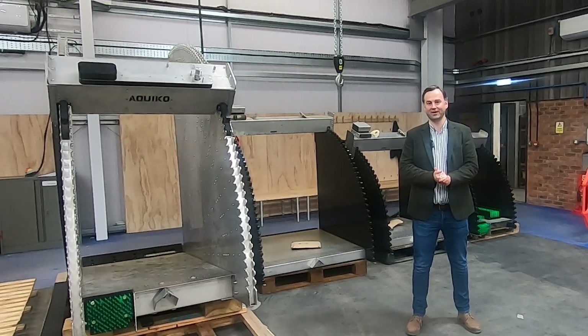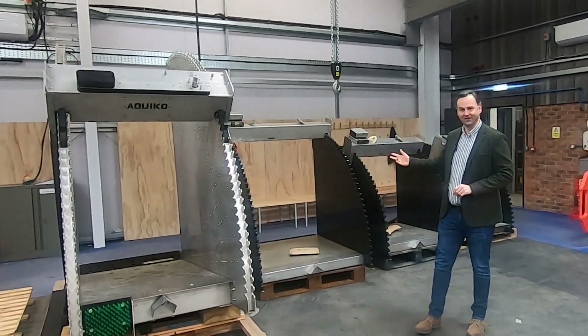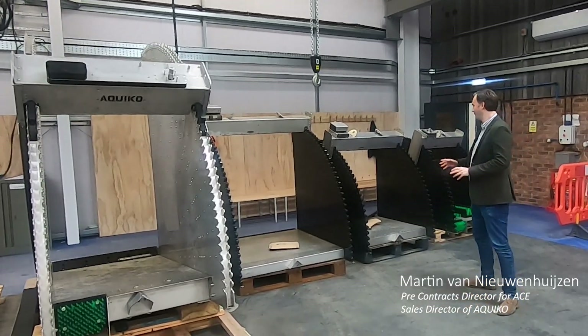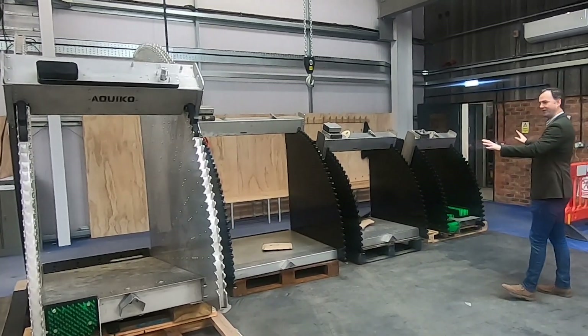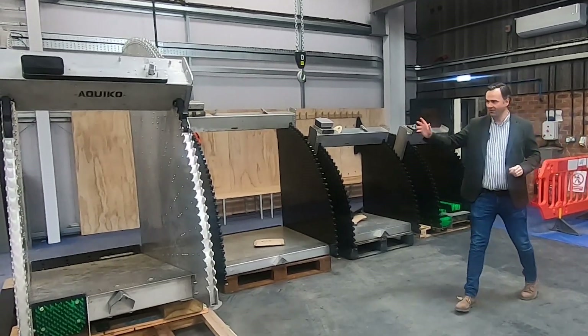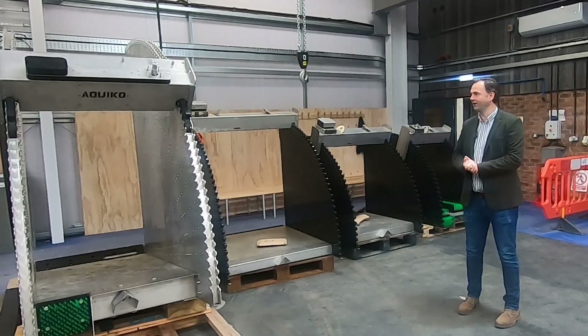Welcome to our new assembly hall. I've got some interesting tilting weirs that I thought might be worth looking at. You can see the big difference between the three tilting weirs with HDPE side cheeks and the large one over here with stainless steel side cheeks.